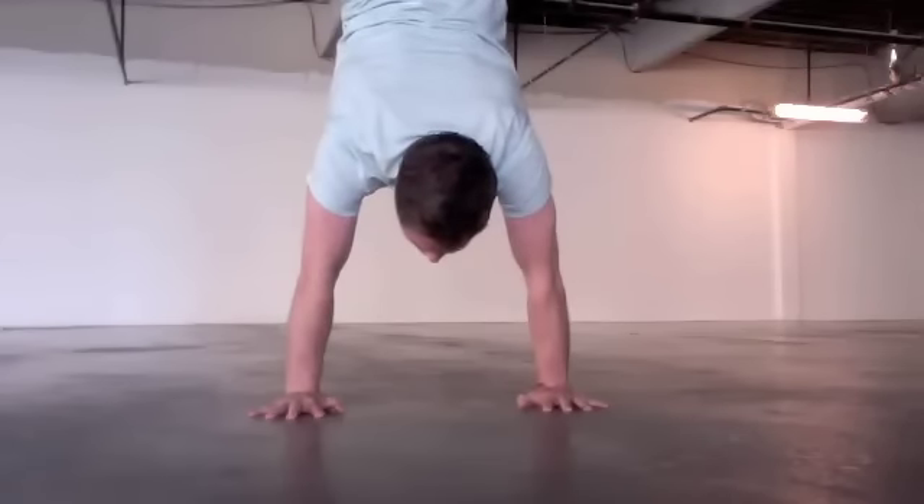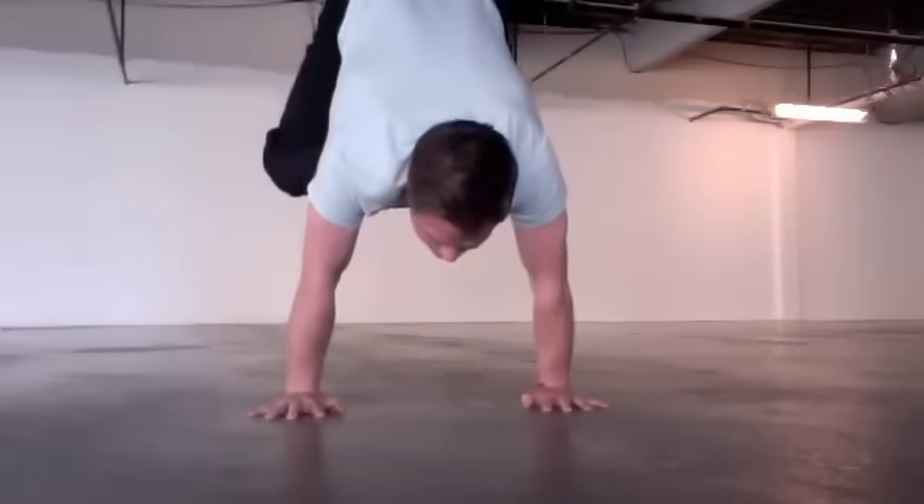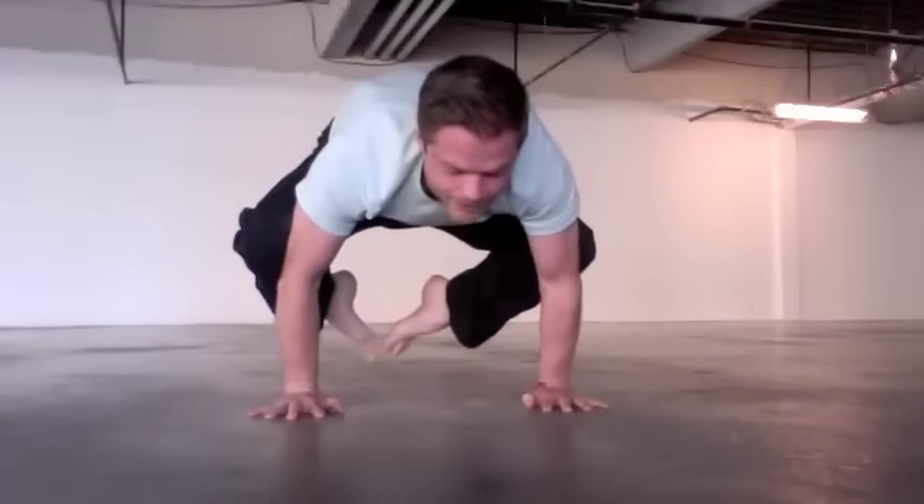Now to get all the way back down, it's the same sort of thing — you keep your collarbones up, you keep your butt really really high, and at the end of it you can float your legs all the way back down to the arms.